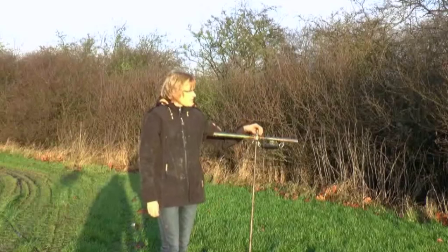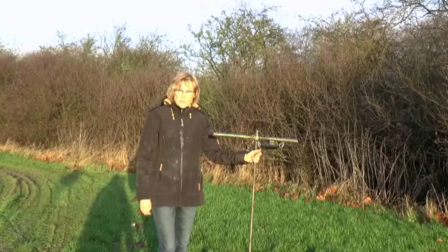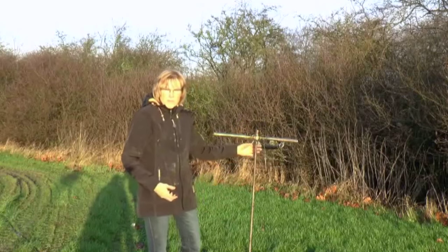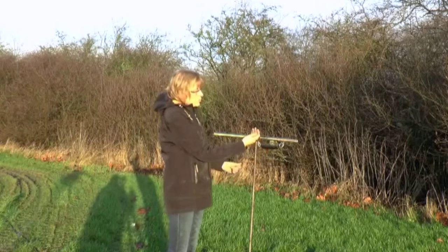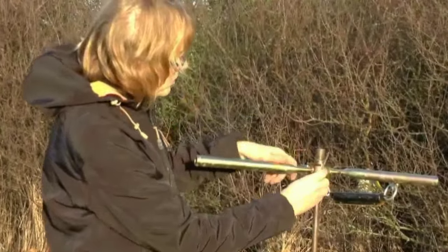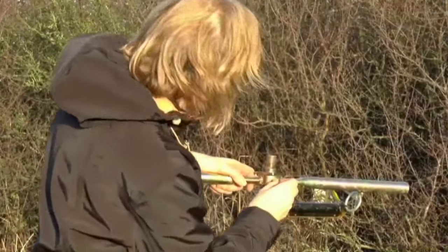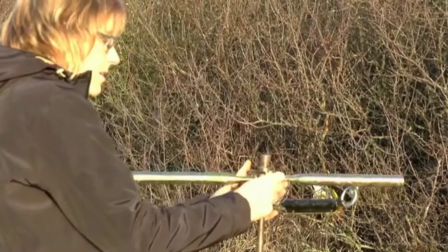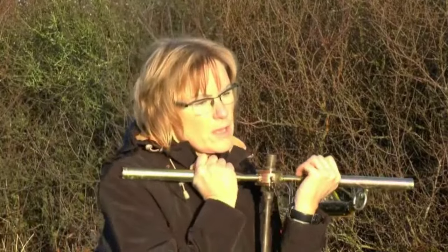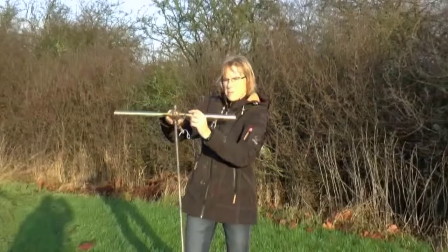When you are done with your test — usually going down to approximately 1 to 1.4 meters — you have to pull up the rod. Here you use the small stick. There is a small hole, and you put the stick into the hole. Then you can pull back up the rod, take it back to the lab, and clean it.